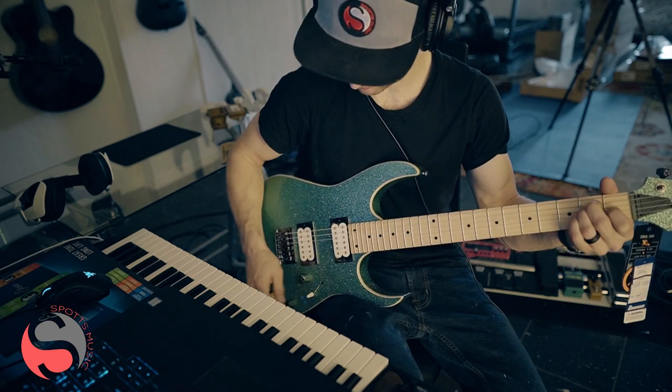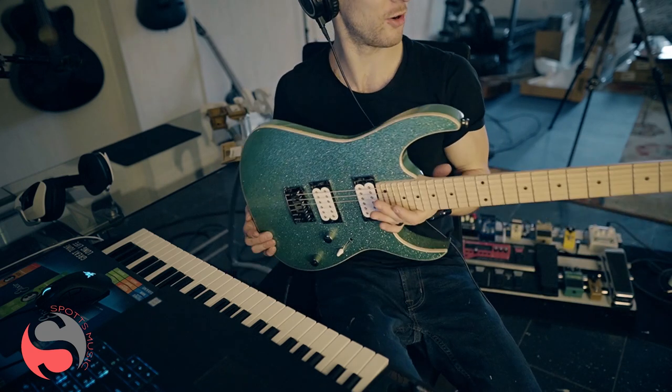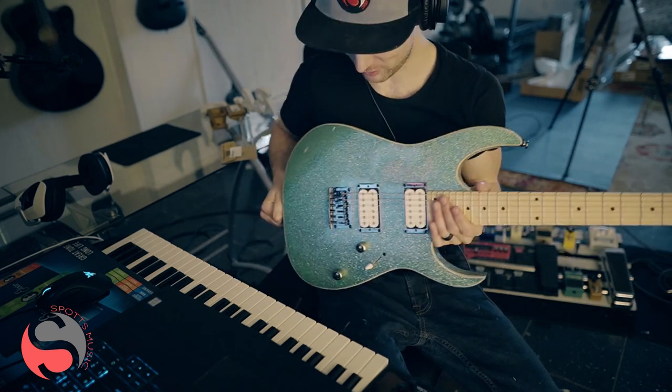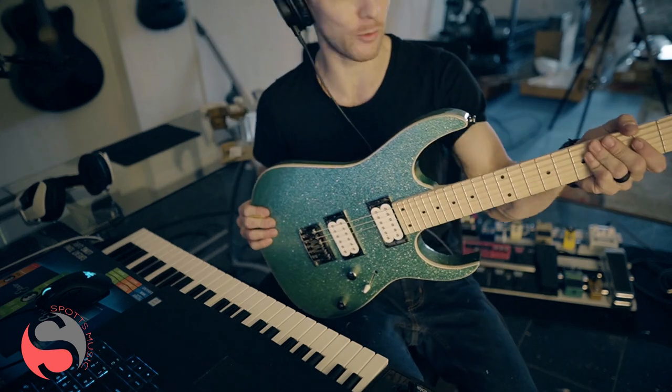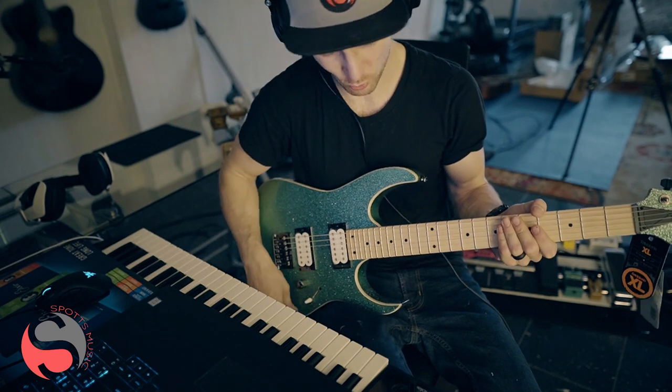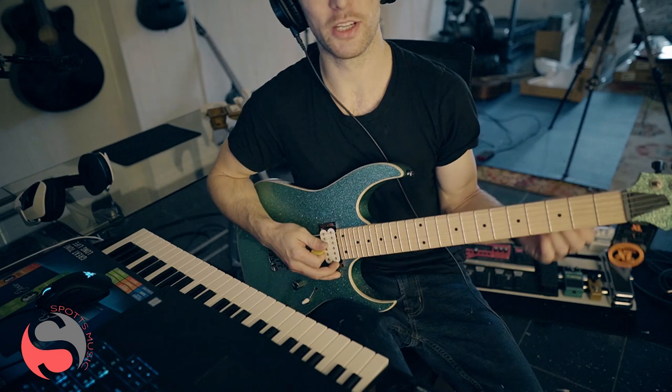You obviously have tone control within there as well. Most Ibanez guitars are built for rock — you can play any style of music on any guitar — but this one, having double humbuckers and that Wizard 3 neck, just plays really well and has a really good sound to it.